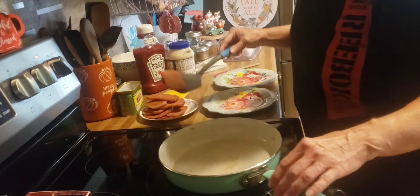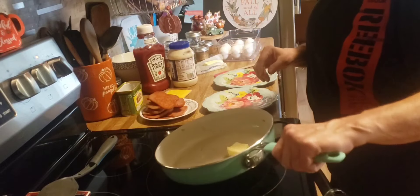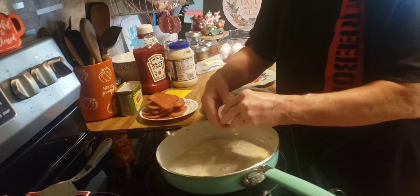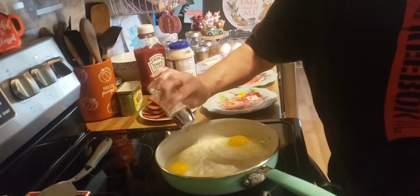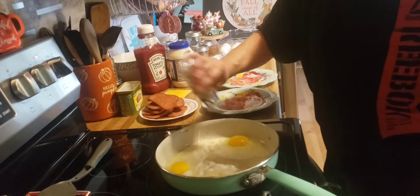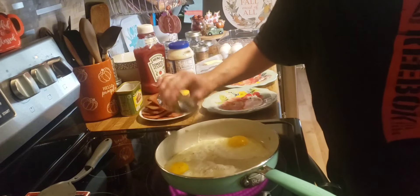Now I am going to crack some eggs in here, put some butter, and we'll put a little bit of salt and pepper on. Let these fry up, and I am going to push down the bread so we can have toast.